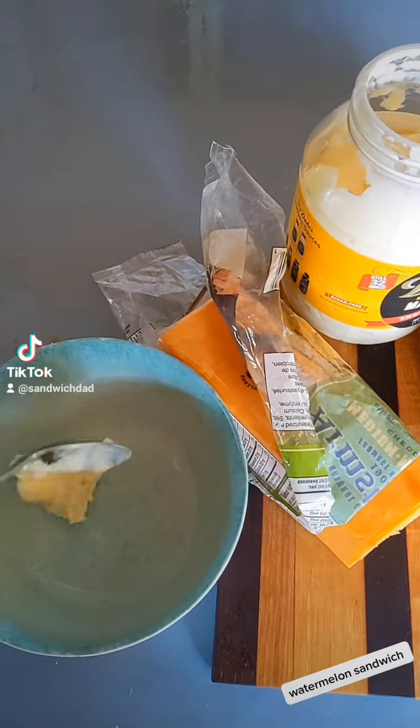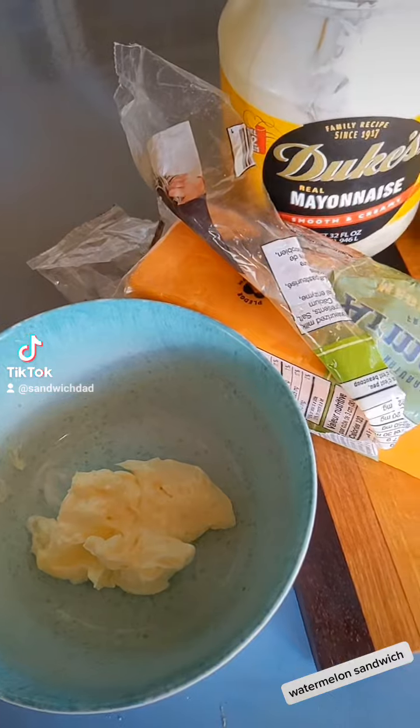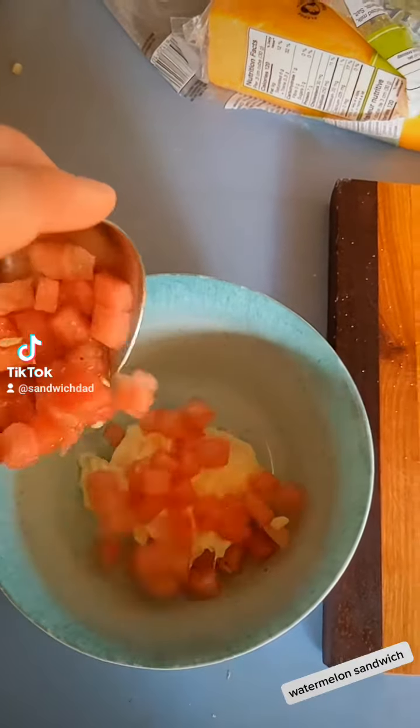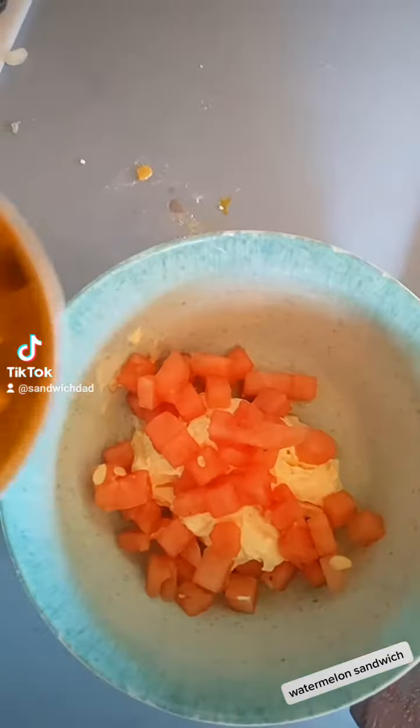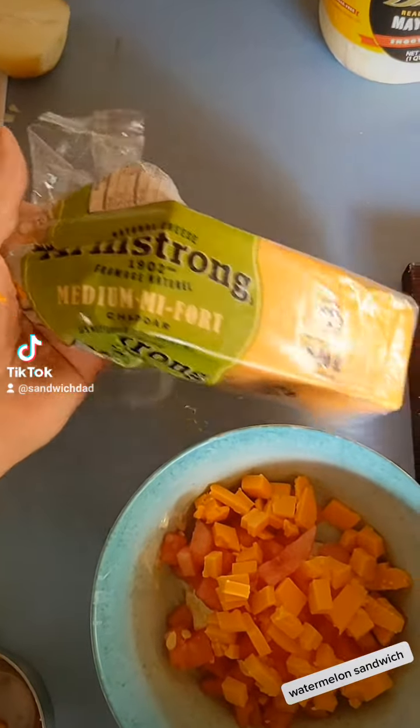We're going to start with a little bit of Duke's mayonnaise. I didn't have this particular mayonnaise last year, but I think the thickness of it is going to be really great in this sandwich. To that, we'll add some cubed-up watermelon, then some cubed-up cheese. In this case, I'm using Armstrong Medium Cheddar cheese.